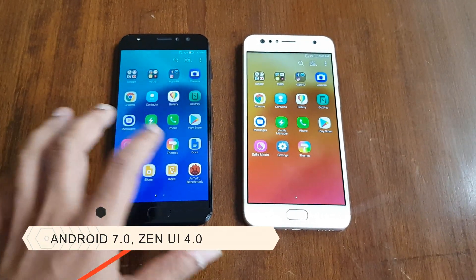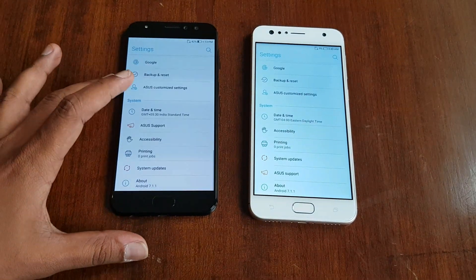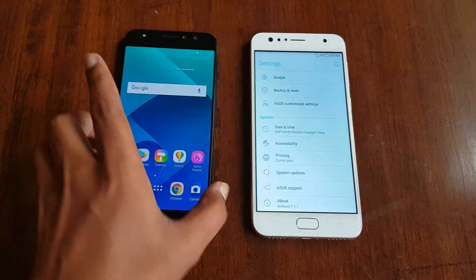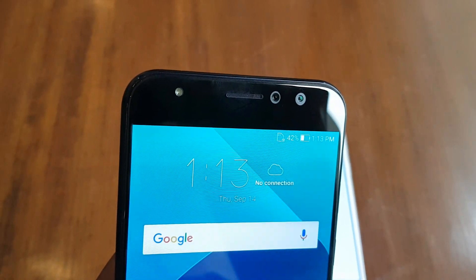Looking at the software, both devices come with Android 7.0 and Asus ZenUI 4.0. The new UI feels more fluid, and you can see the settings panel is exactly the same with no major changes. Android 7.0 is out of the box and you get a lot of additional features on both phones.